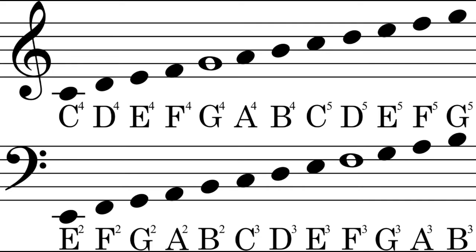We also call the bass clef the F clef or Fa clef, because it's based on the fourth line where we have the note Fa in European notation, or F in English. The violin clef is the one above. It's called violin clef because the violin uses this clef. It's also called treble clef because the notes are very bright.